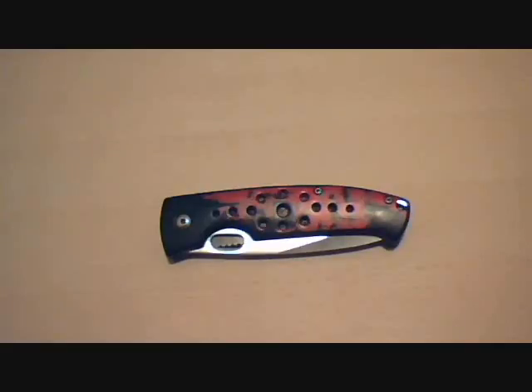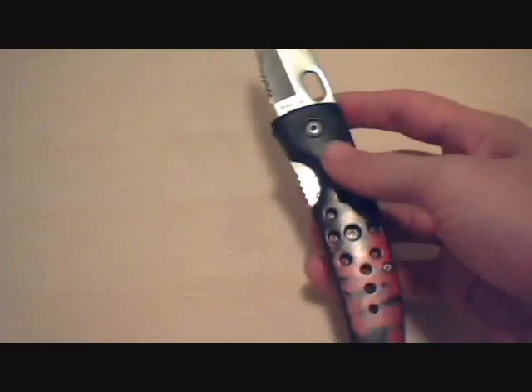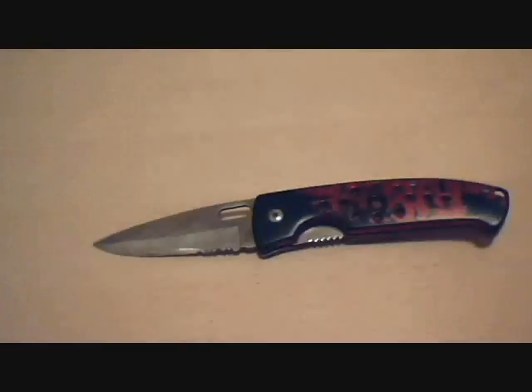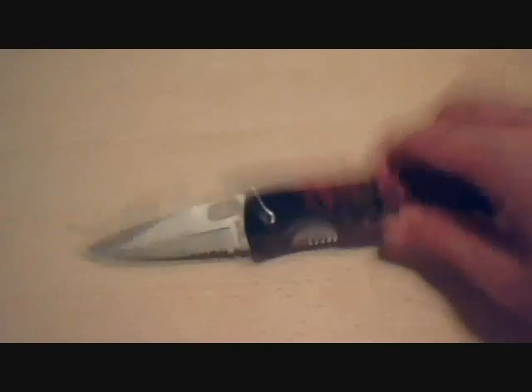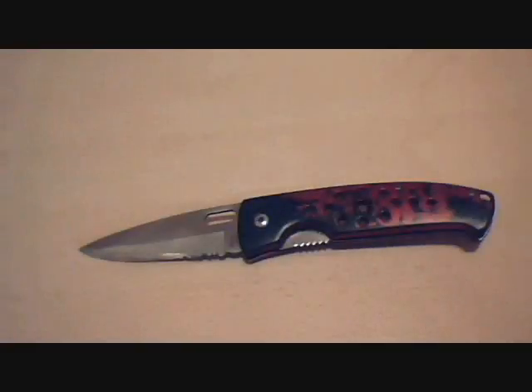I got this back in 2005, I think, and it served me well. By well, I mean it opens envelopes, it cuts boxes — pretty much what I needed it to do. What it didn't do was it didn't lock very well. This didn't stay sturdy enough. The finish didn't stay on enough. You can see there's rust in there.